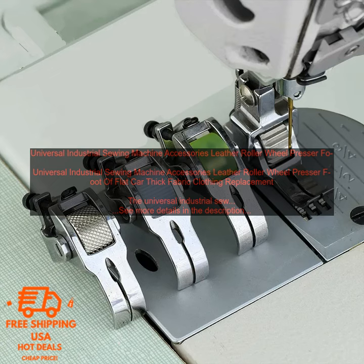When sewing with thick fabrics, use a walking foot or a double needle to prevent the fabric from bunching up. Use a light touch when sewing with the presser foot to avoid damaging the fabric. Clean the presser foot regularly to prevent it from becoming clogged with lint and dust. By following these tips, you can ensure that you get the most out of your Leather Roller Wheel Presser Foot.